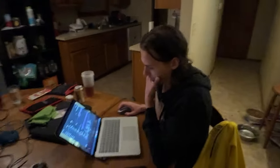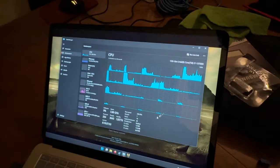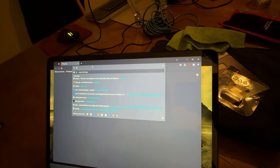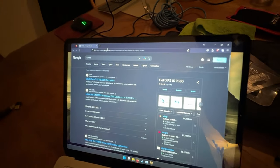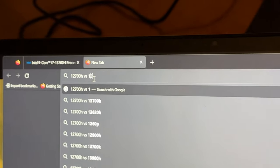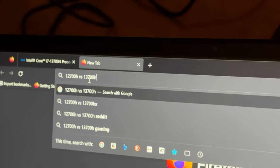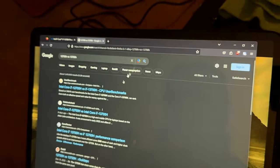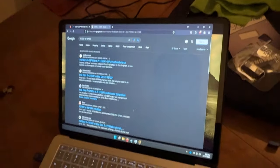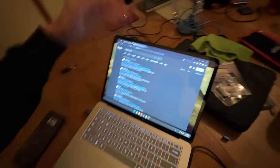I told you it was a 40-series card. I still have the 3080 so I haven't upgraded to 4-series yet. The 13700H — let me look it up real quick. It's the same CPU family as my machine but an upgraded version. And you're getting the strongest CPU possible in what's actually a 15-inch machine — kind of deceptive because of the aspect ratio.